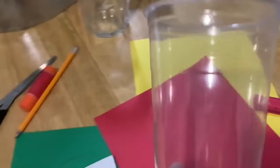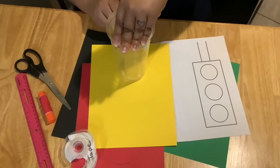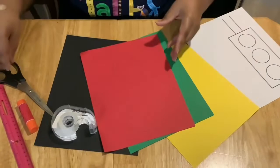Take your cup, put your pencil and go around. Hold the top and circle around. If you need mom or dad to hold the cup so it doesn't move, ask someone for help. You're going to take the rim of the cup and make a circle. I have done that on all of the red, green, and yellow pages.